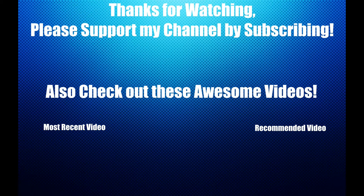Thank you guys so much for watching. I hope you enjoyed this video — if you did, please leave a like and subscribe, it helps out my channel a lot. Also don't forget to check out these other videos. Thanks for watching and I'll see you later.